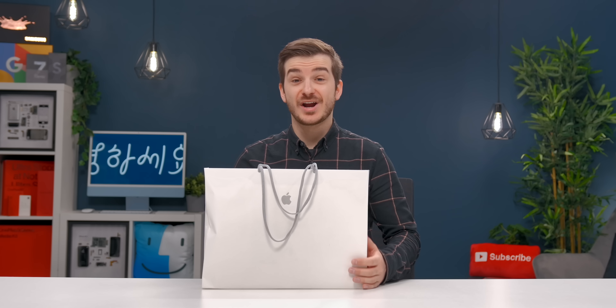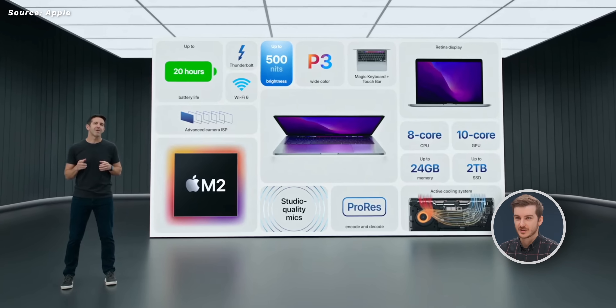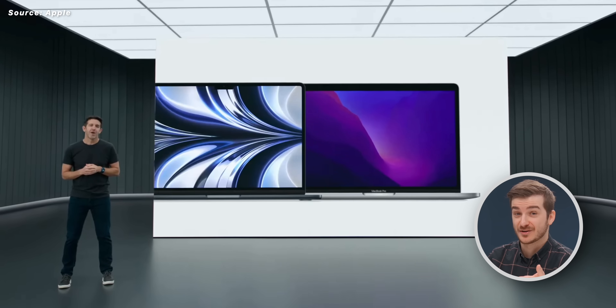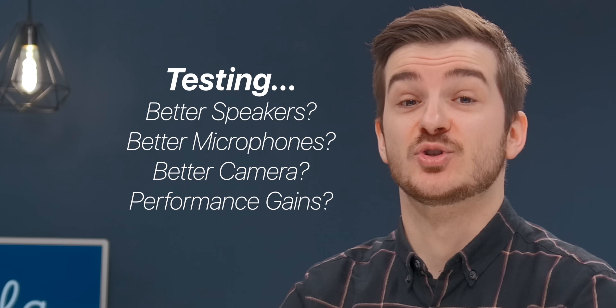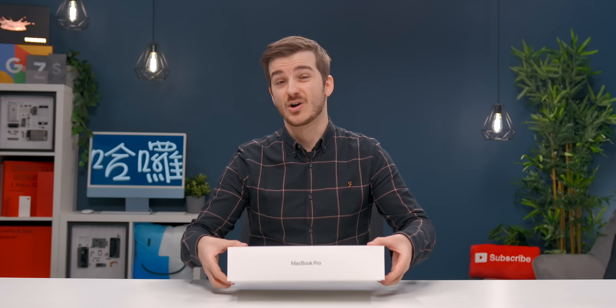I just came back from the Apple Store with the brand new M2 MacBook Pro, and obviously this is the most underwhelming product from the Apple event, but I do want to try a few things. I want to see if the speakers are any different, the microphones, the camera, and most importantly, I want to see the performance of that M2 chip. But first, let's quickly unbox it.